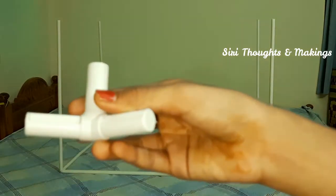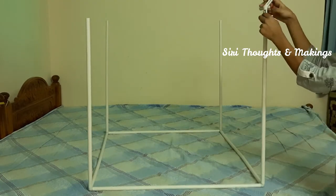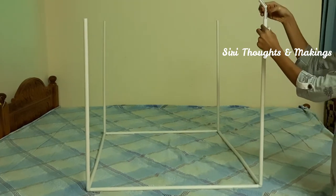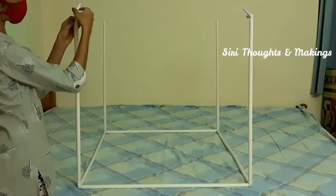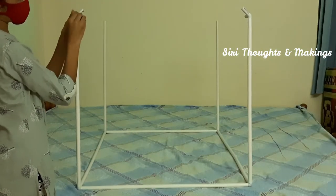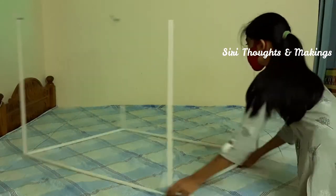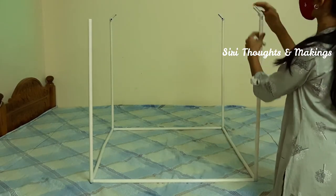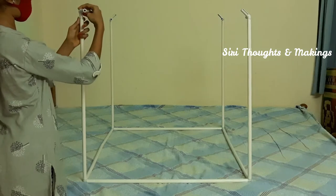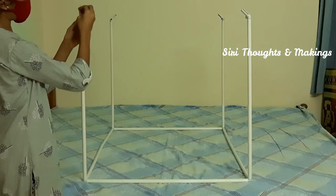These are cross connectors. We have to put them like a house — like a tent. In this way we have to put the cross connectors.